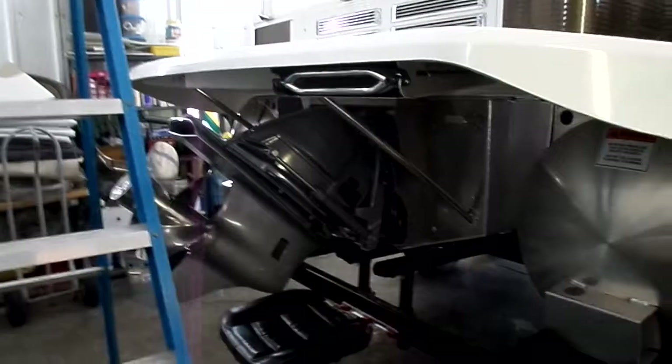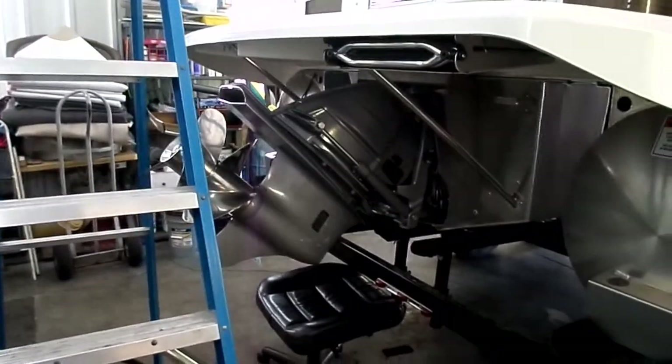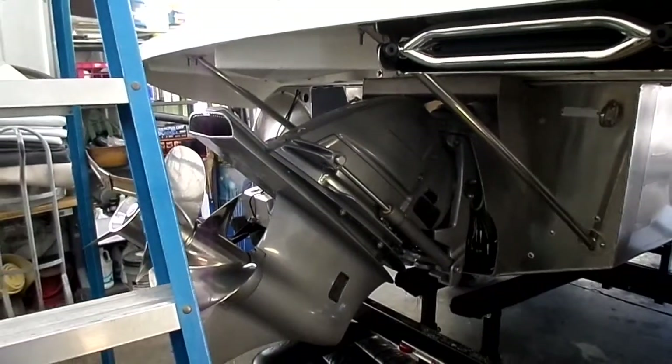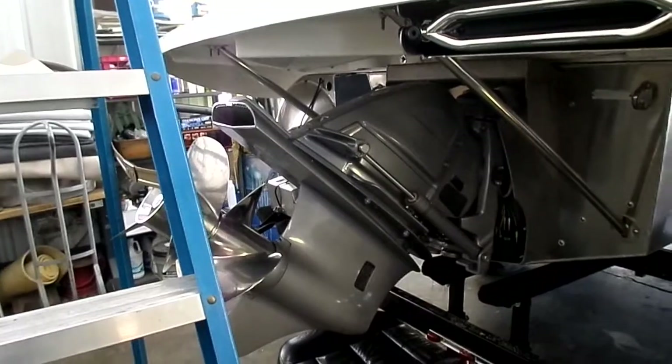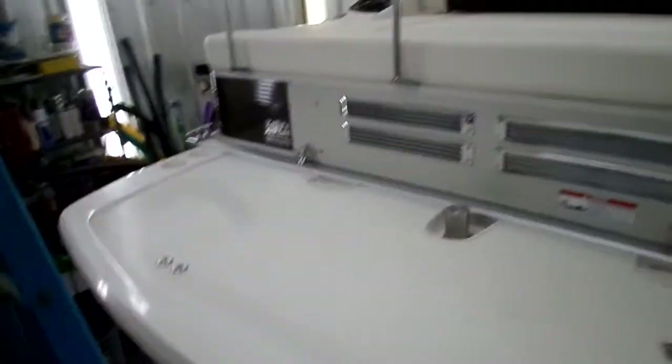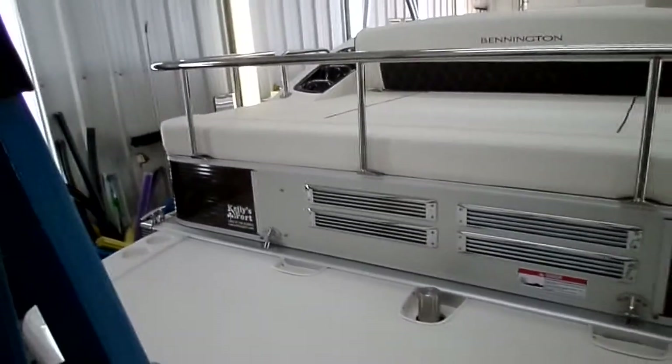I keep hearing about outboards that allow 365-day-a-year boating. Well, we're happy to announce that this boat features the brand new Volvo Generation 5 stern drive that you do not need to winterize. I'm going to take you through that here in a second — that's kind of a cool new model unveiling that we're doing here.